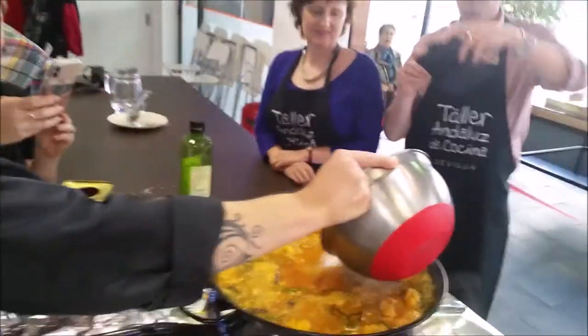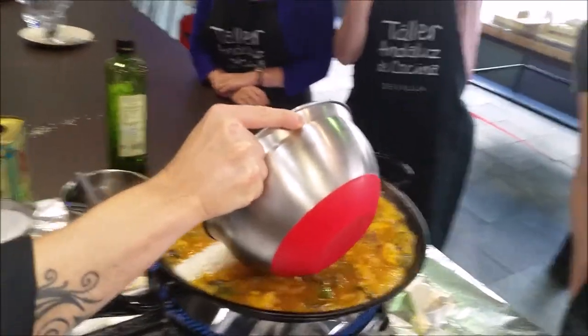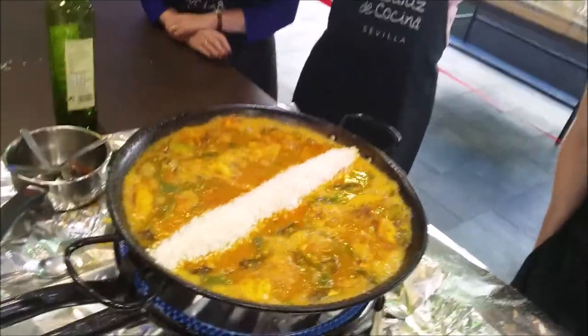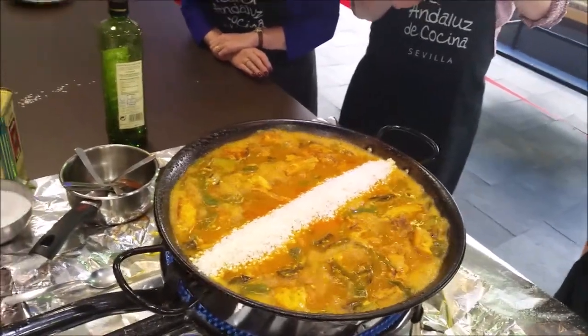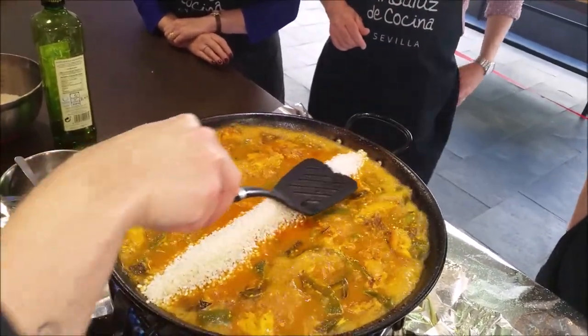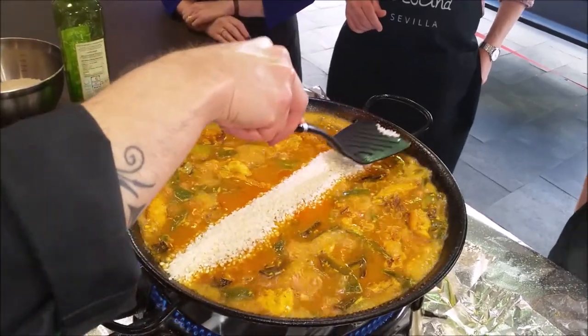We're going to add the rice. You put it in — you can see the rice over the water. Don't push it over the stone now. 18 minutes. The rice is cooking, and that's what we measure: the rice must be level — push it down, it needs to go all the way down.